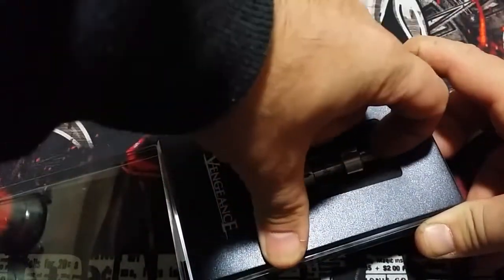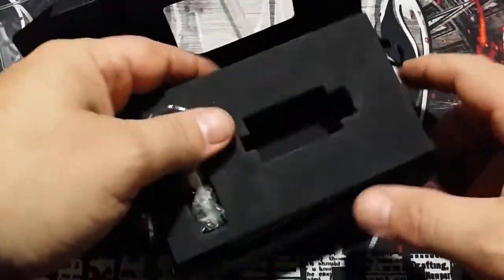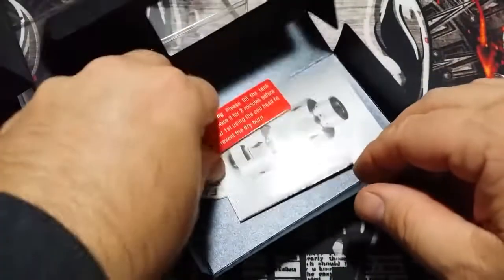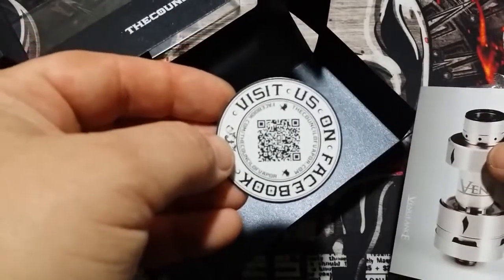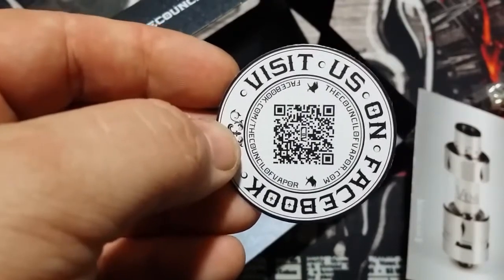Inside you're going to get your tank, a spare Pyrex glass, some O-rings, and your spare coil. There's a warning card that says please fill the tank and place it in for two minutes — basically, saturate your coil. There's also a Council of Vapor QR code you can scan to probably be brought to their site.